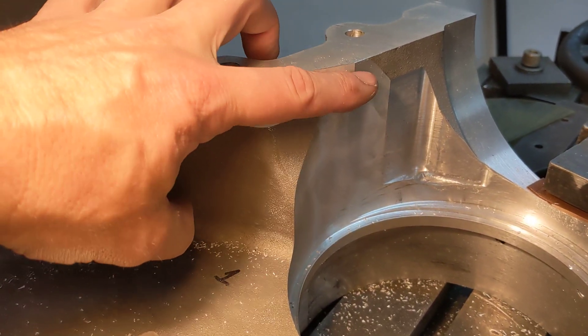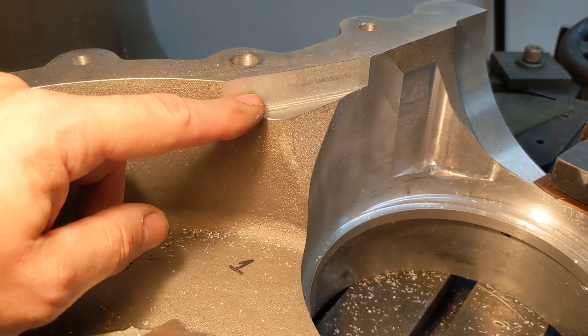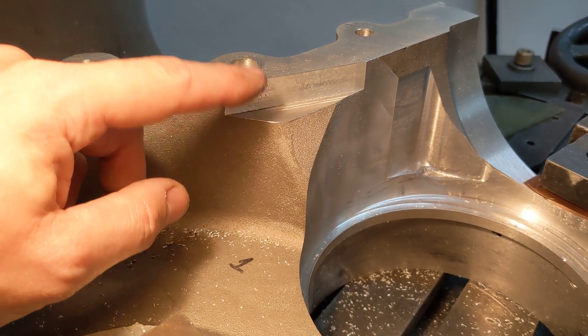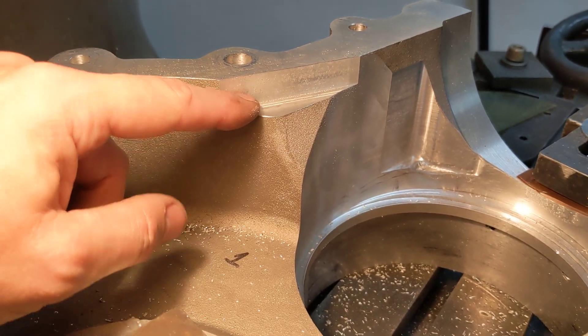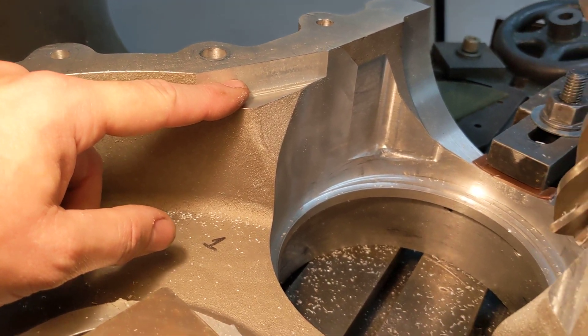So I've milled out some clearance on this side. I don't need to go too deep because I just need to be half the width of the conrod here, plus a little bit of clearance for lateral side movement. So that's plenty. I need to do the same on the other side.